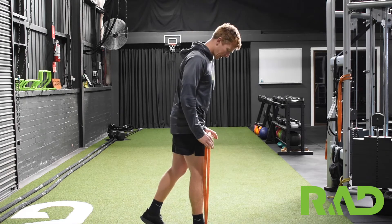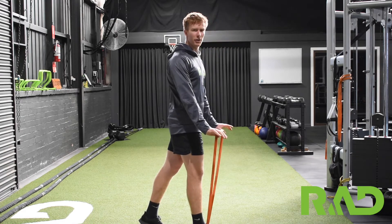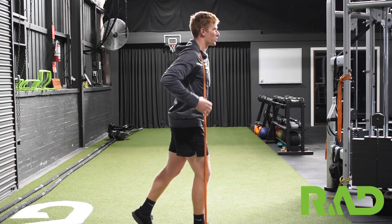Going through our band-resisted split squat, we're going to go just underneath the mid-foot of your front foot, and it comes up over the top of your neck.